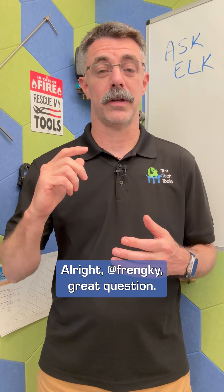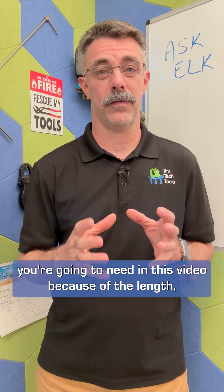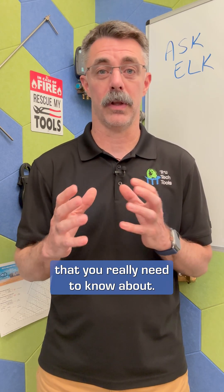All right, Frankie, great question. I love it. I'm probably not going to get all the details you're going to need in this video because of the length, but I'm going to point you to some great resources. And we're going to talk through a few things here that you really need to know about.